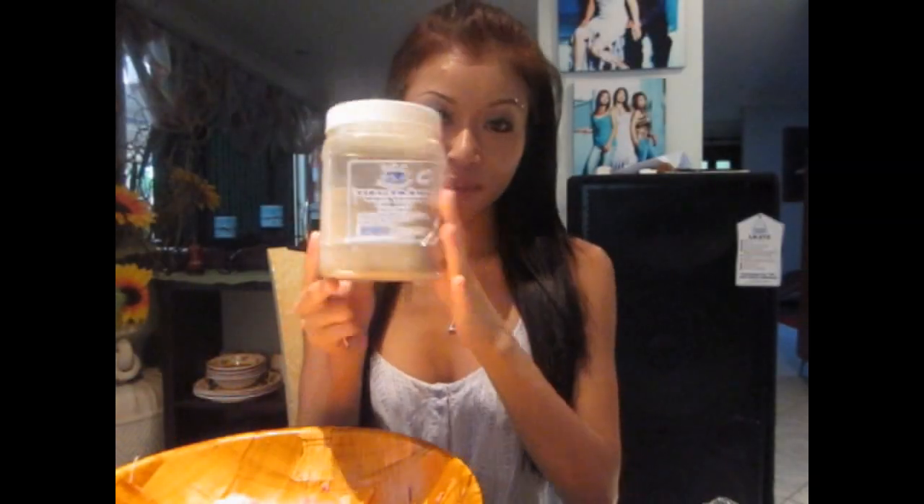Add two teaspoons of white pepper and then get your fish sauce and a tablespoon to measure. Normally I would just pour it in without measuring, but since I'm showing you how to do it I'll give you the measurements. I ended up using 7 tablespoons of fish sauce for half a kilogram of pork mince.